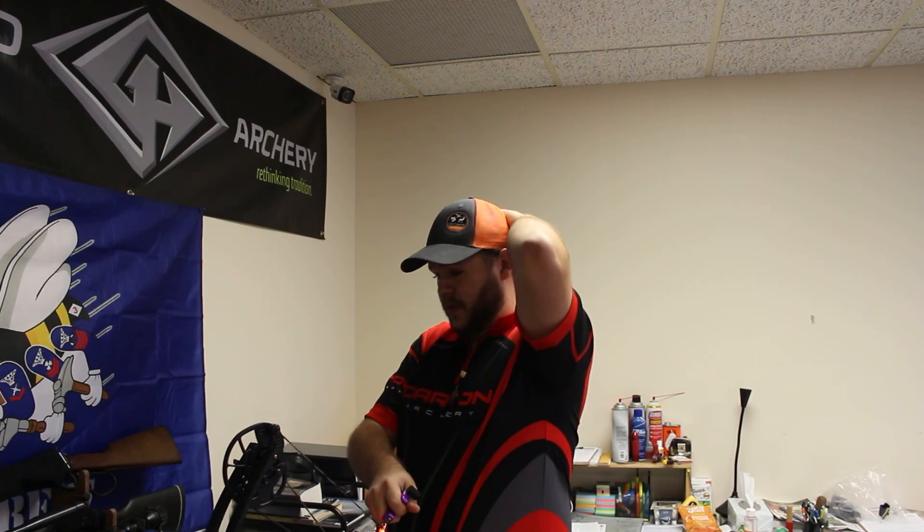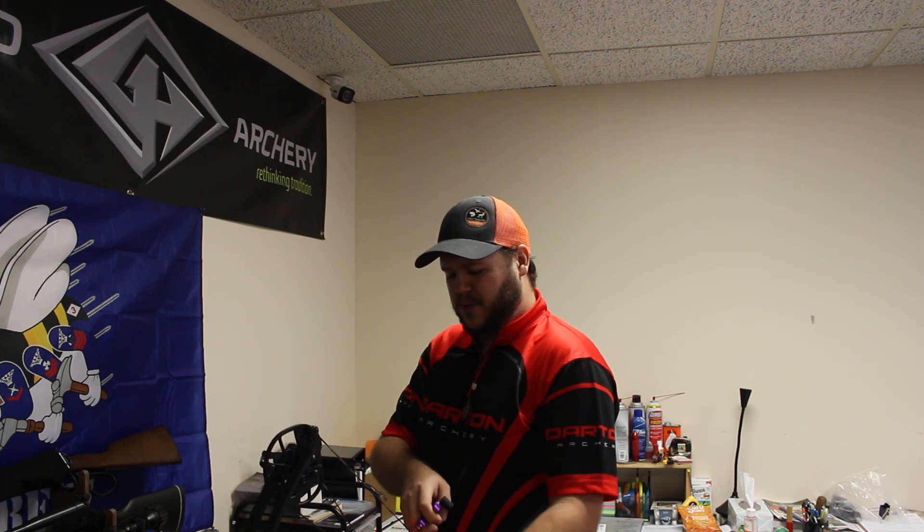I have played around with this bow before this review. I carry them here in my shop, so I've spent time with them and understood them a little bit before I started. I feel like doing a review on a bow right out of the box with no experience is disingenuous — I can't really tell you what I like and don't like if I don't play with it a little bit beforehand.